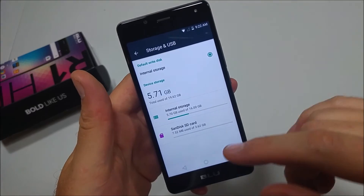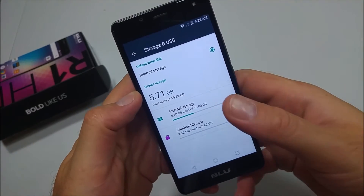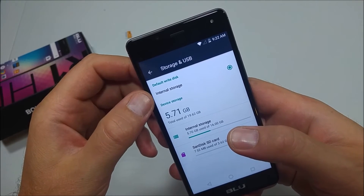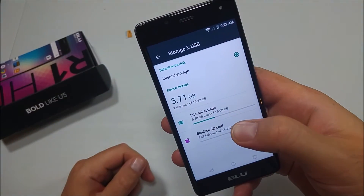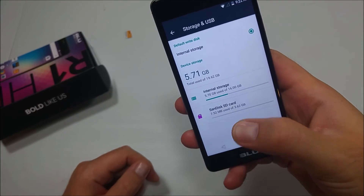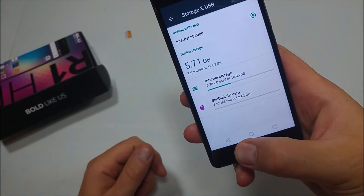Hit Done. Now you'll notice that under default storage there's only one option — internal storage — because everything is going to go to the actual memory card. The storage will be shared.